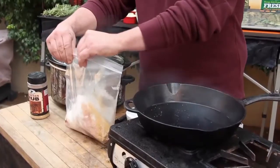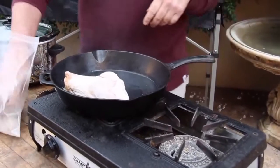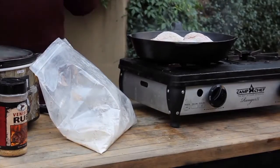I like to over-season it because a lot of this stuff is going to fall off. Zip the bag up and give it a shake. I'm going to get it nice and brown on both sides. If you don't brown it on the outside, you're going to lose a lot of flavor.